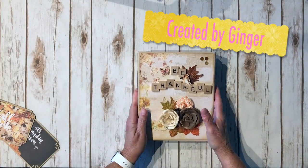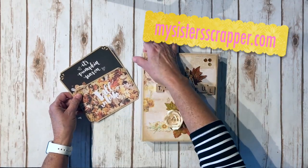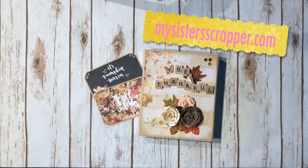There you go everybody — that is my folio using the beautiful Prima Amber Moon collection by Frank Garcia. There you have it. Thanks for watching. Bye!